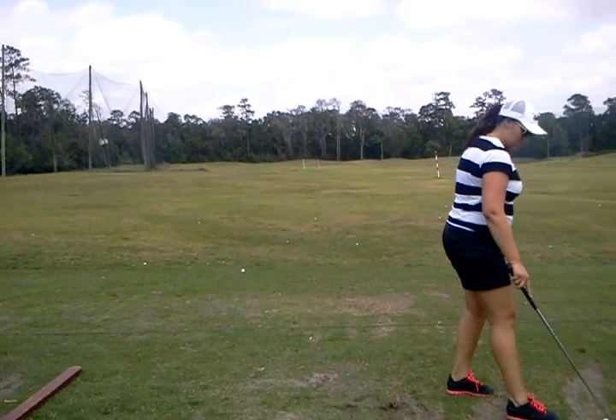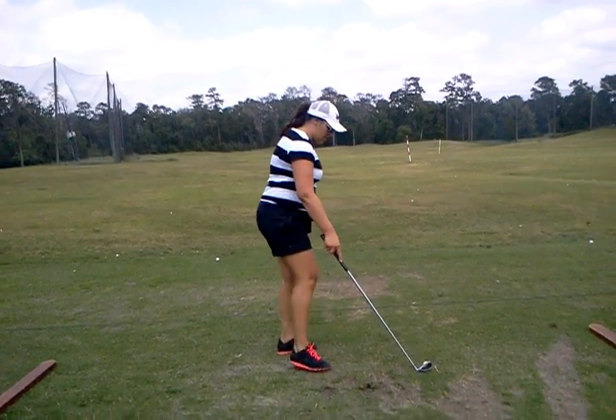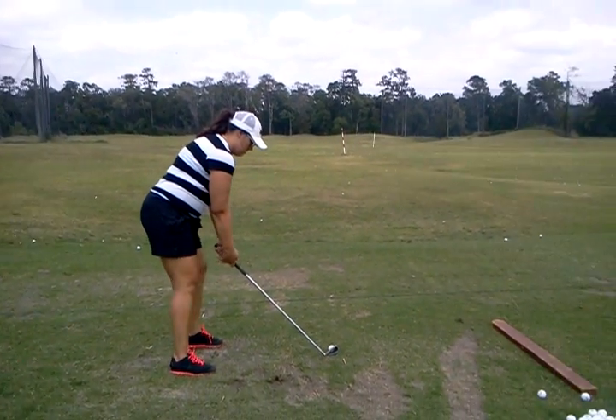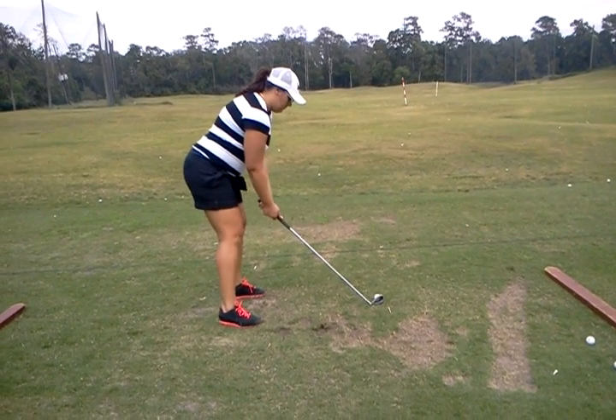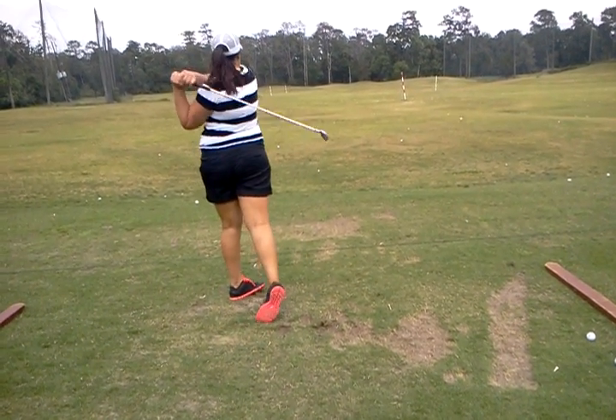I think for you, Beth, pushing down is going to be crucial because your hand sometimes gets away from the body a little bit too much, and that changes the way it's going to come through the ball and impact. How do you pull up that time? Yeah. Okay.